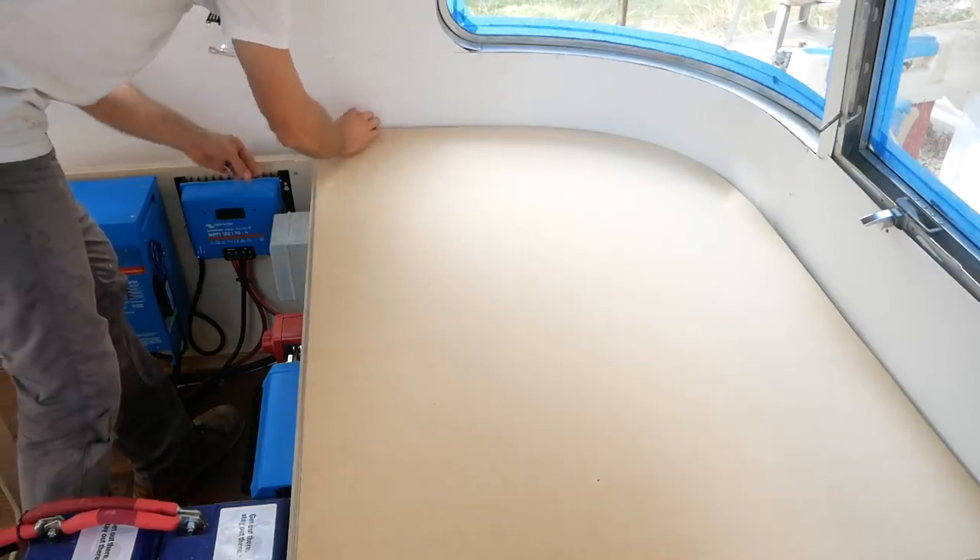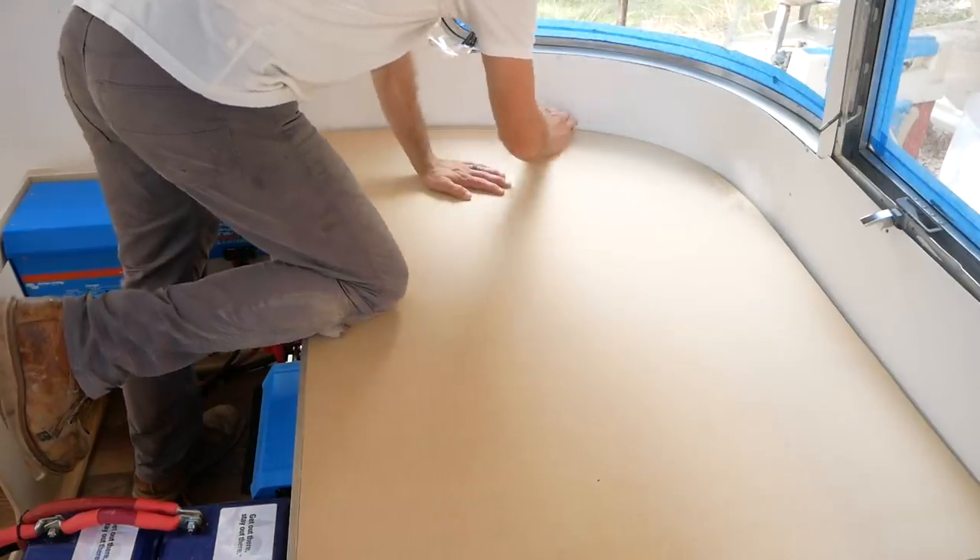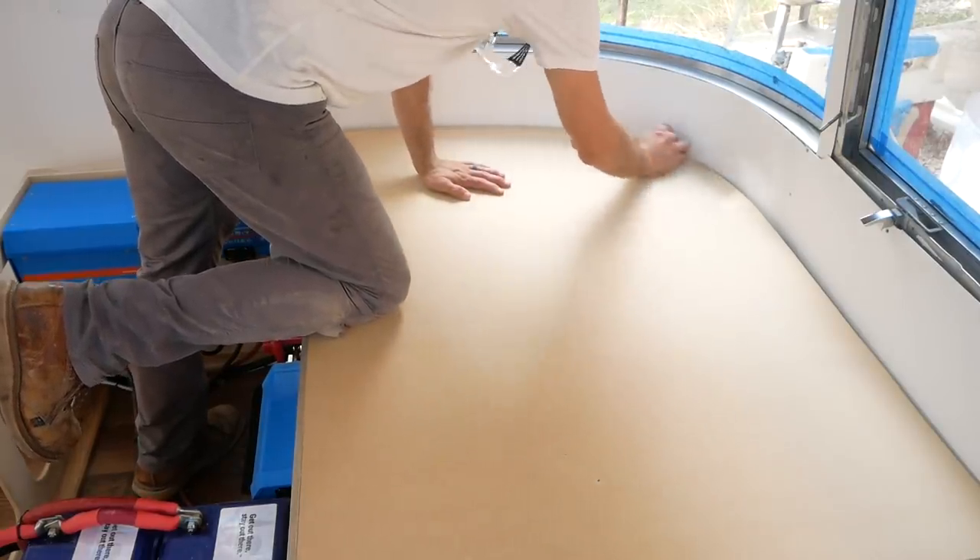The hope here is that I scribe this side, and when I get it nailed down I can flip it over and it'll be a pretty close match to the opposite side.